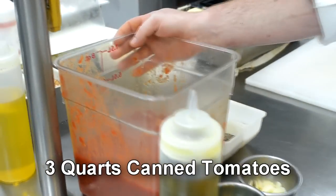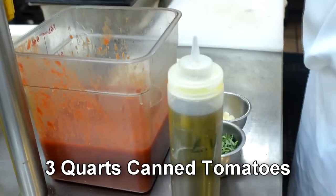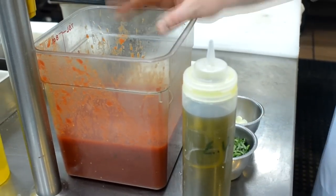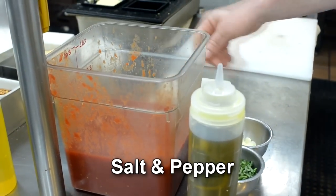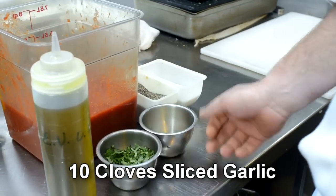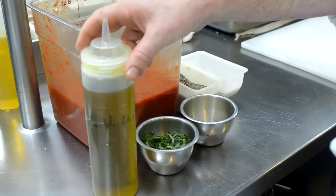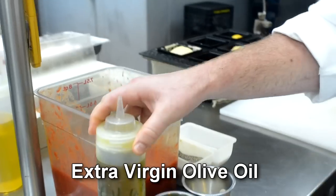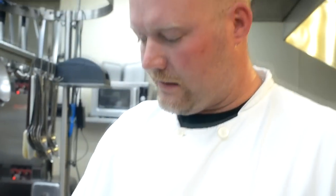Here we have three quarts of fresh canned tomatoes. Italian is the best. I like to use the whole peeled tomatoes and then crush them by hand. We have a little salt and pepper, about ten cloves of sliced garlic, a little chiffonade of basil — maybe three quarters of a cup — and extra virgin olive oil, which is a key ingredient in the sauce. Spend a little extra money and get the good stuff.